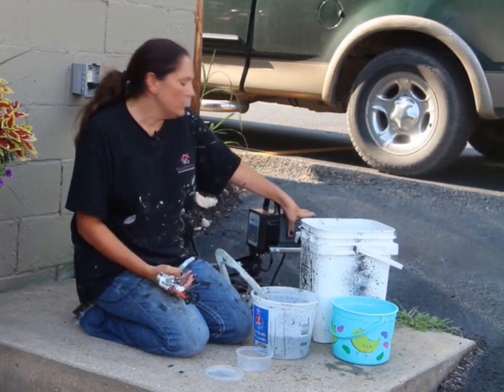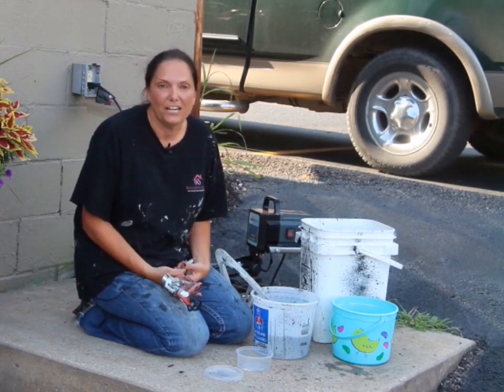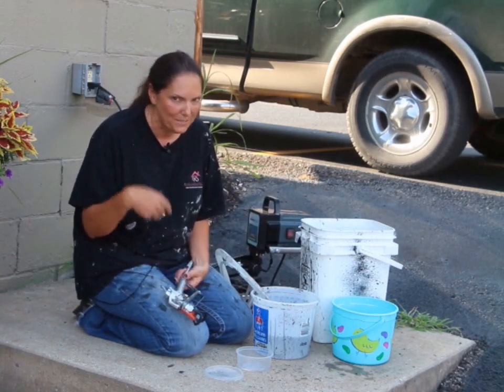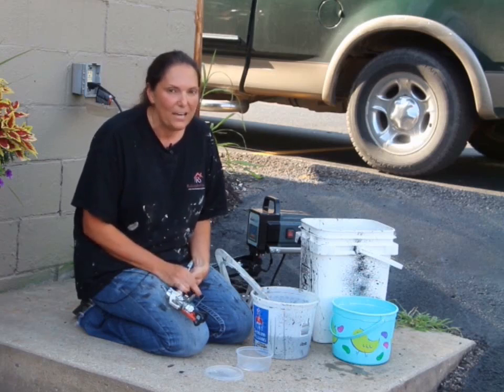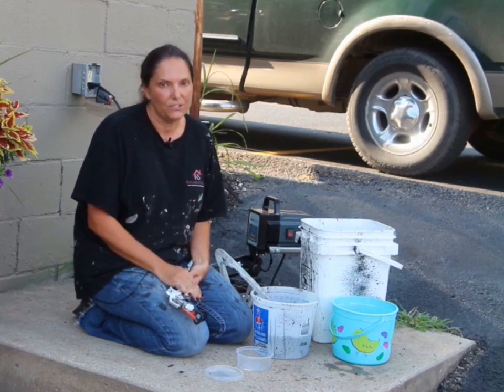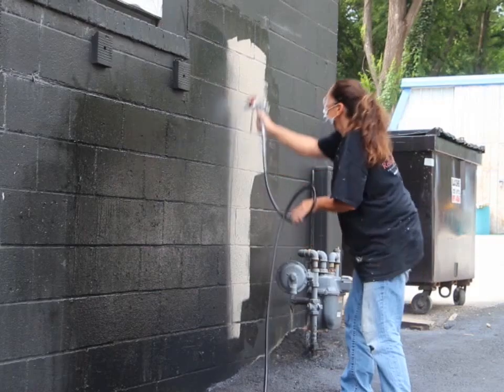That is all you have to do to have your gun ready. We're painting my husband's building black. It paints one gallon of paint every four minutes, so let's see how fast we can get it done.